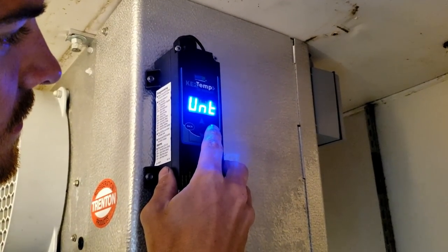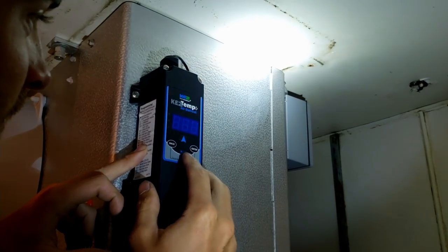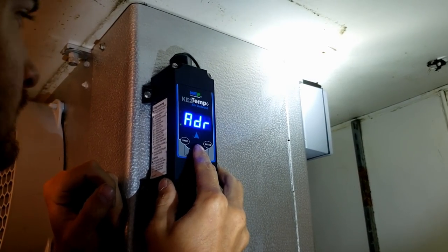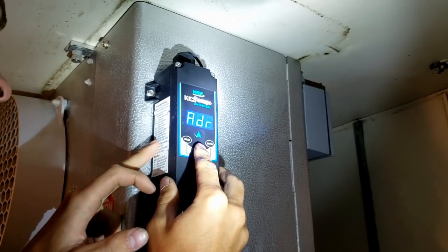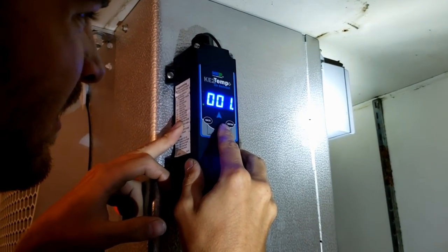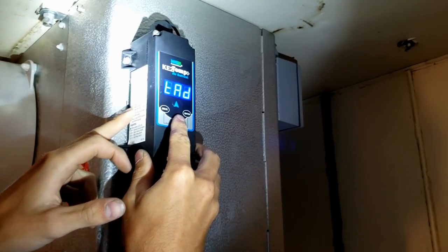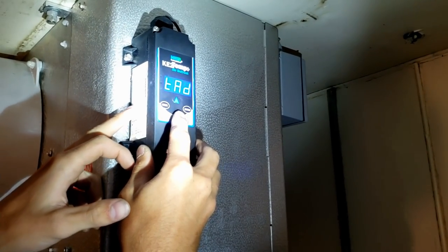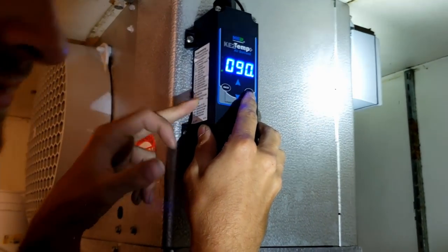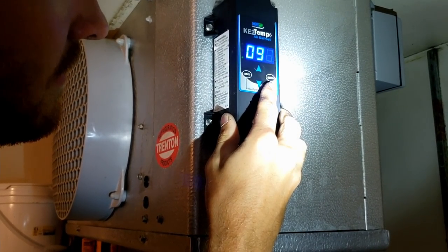Units are in Fahrenheit temperature display. Modbus address — that's if you want to put it on a control system; we don't want to do that. TAB is temp alarm delay — 90 minutes — so basically if it hits temperature it's going to wait 90 minutes before it goes off, which gives time between defrost and somebody leaving the door open.